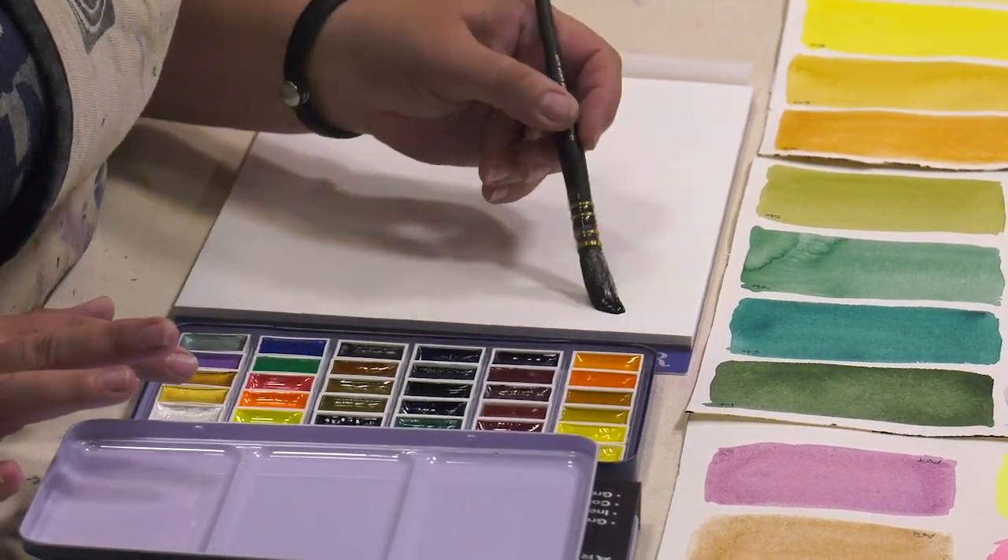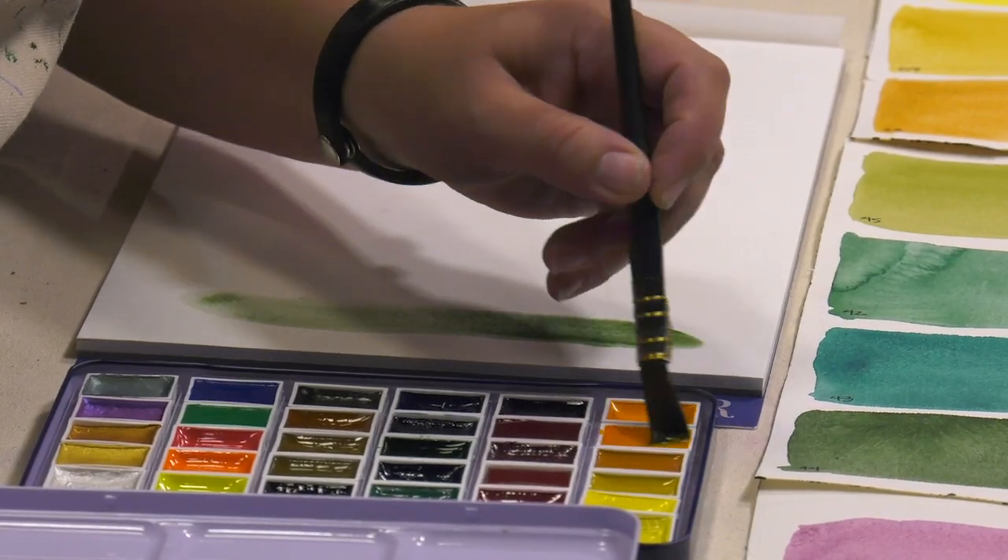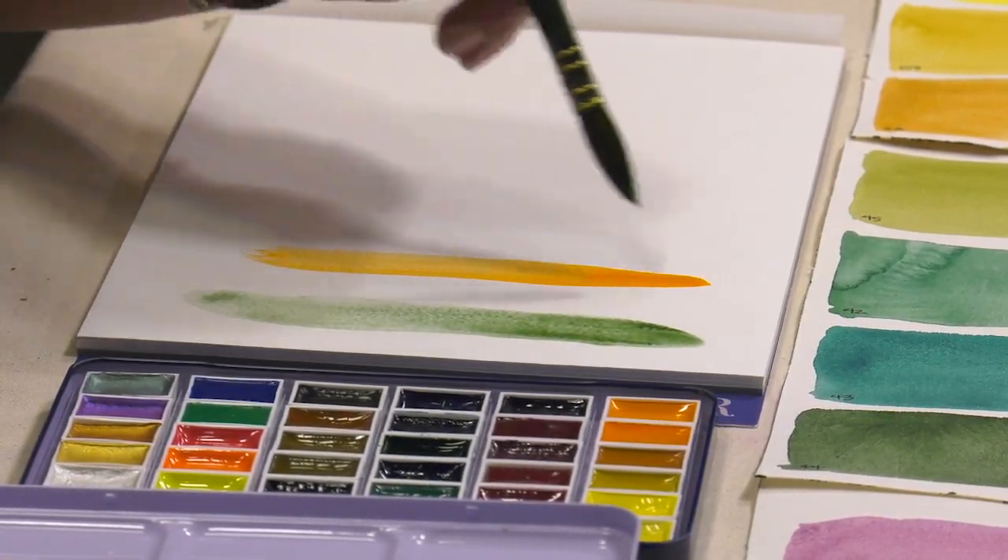Unlike dry extruded cakes of other brands of watercolor pans, the SoHo Easy Lift Artist Watercolors activate quickly with a wet brush to pick up rich, brilliant color.